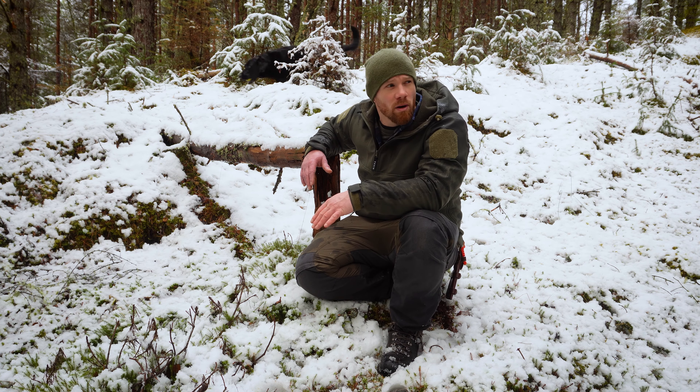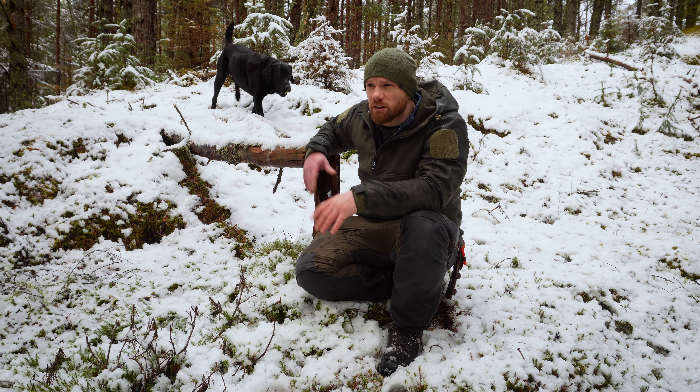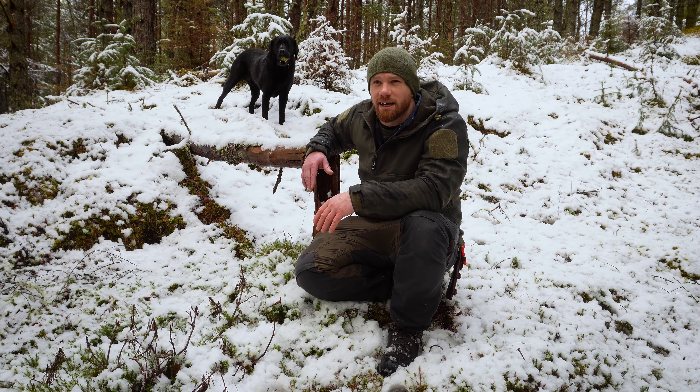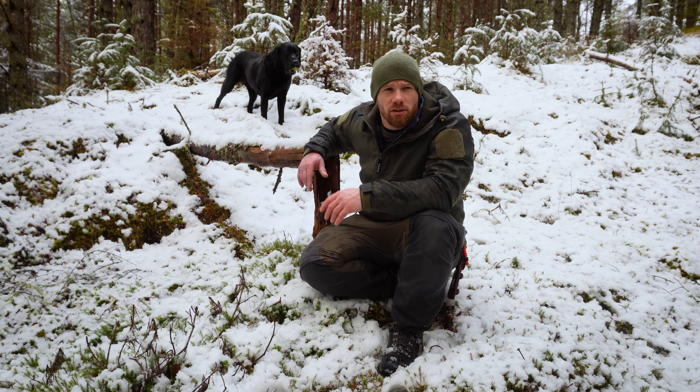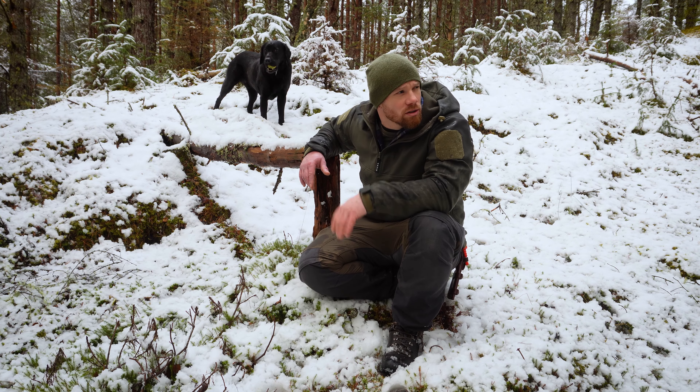Hi folks, welcome back to the channel. Thanks for clicking on the video as always. We're back out in my local forest near to Loch Ness and as you can see we've had a wee dusting of snow.